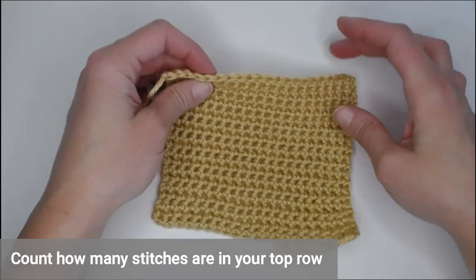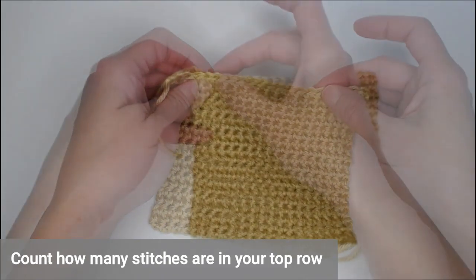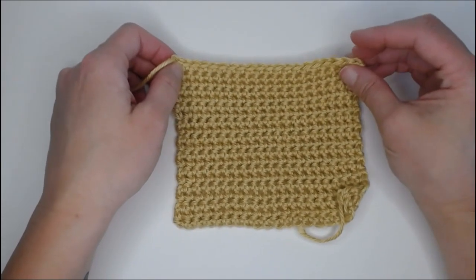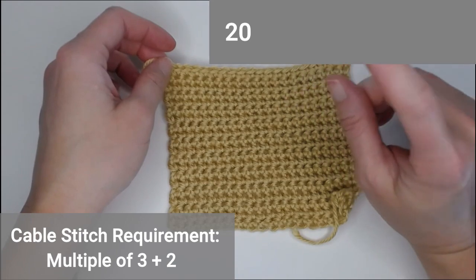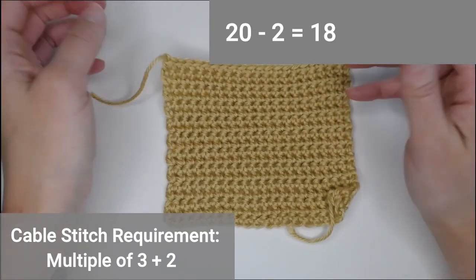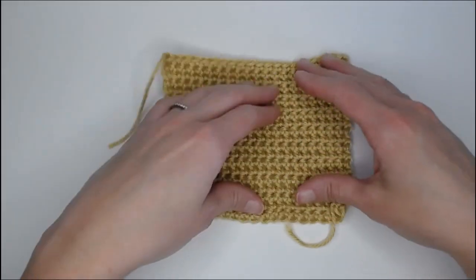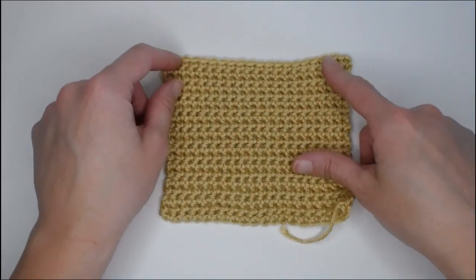So take a second right now and count how many stitches run across the top of your project. I have 20 stitches that run along the top of my border. I think to myself, is that in a multiple of three plus two? Well, I know that if I take 20, subtract two, that gives me 18. Is 18 divisible by three? Yes — 18 divided by three is six, an even number. So I know that this cable stitch will work great along the top row of my border.